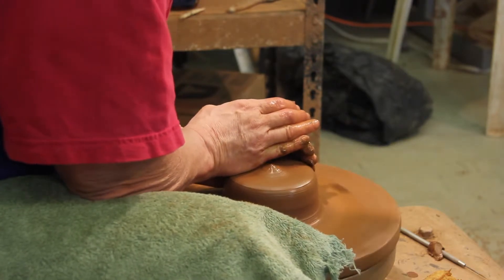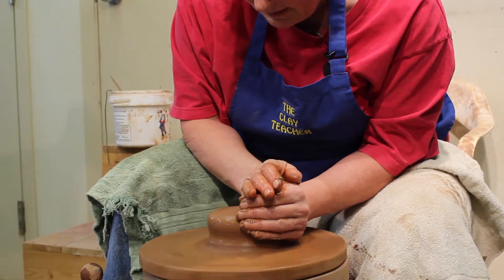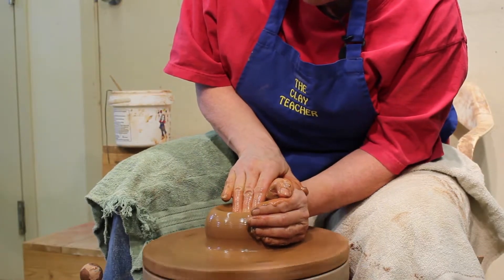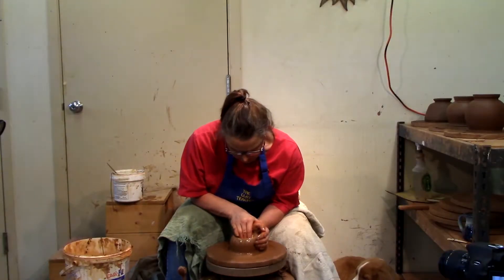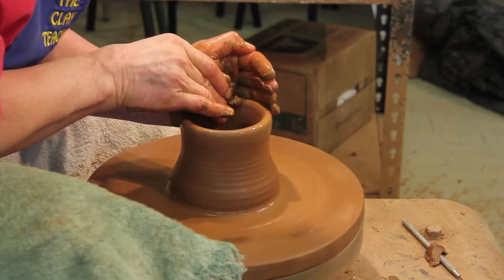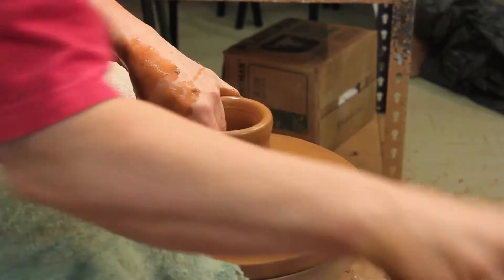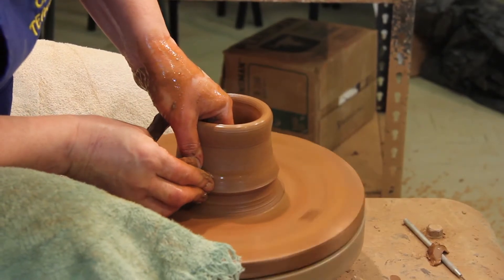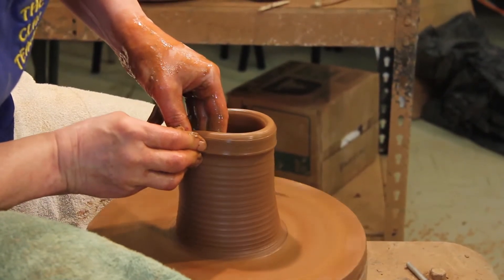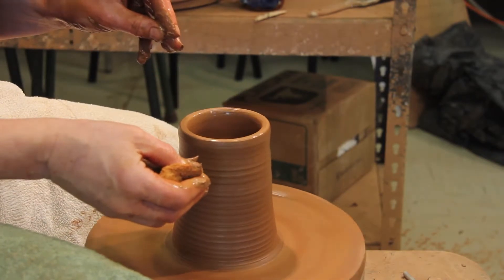So this is centered. The teapot we're going to make has a narrow base center. It's centered and I'm just going to open it. As I said before, there are lots of videos I have about centering and opening, and I'm going to throw a tall cylinder. And we're here today with Harvey, the studio dog. He's laying at my feet in the mud — I'm curious when the mud starts to fly if Harvey's smart enough to get out of the way.